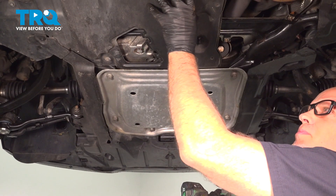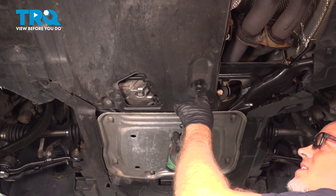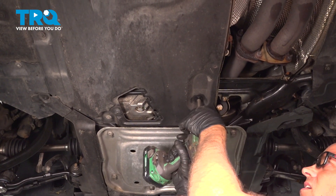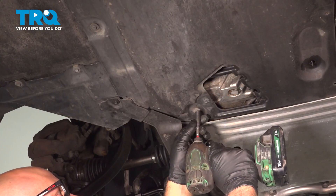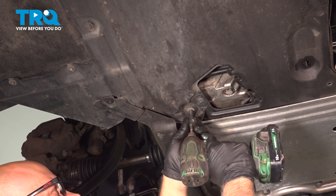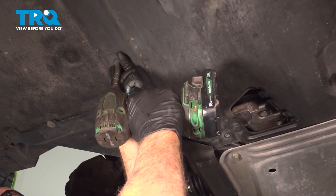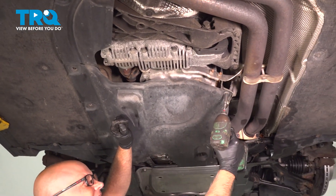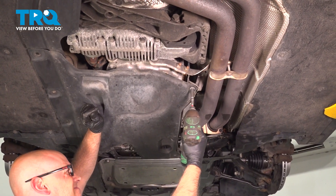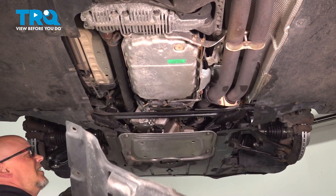We're gonna remove this panel — it's about halfway down the car. Use a 10-millimeter socket to take this nut off. Then use an 8-millimeter socket, just follow along on this side, grab that panel and take it down.